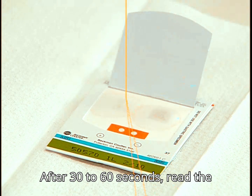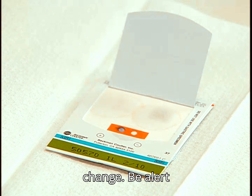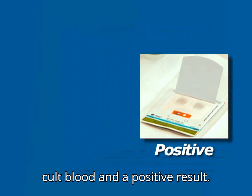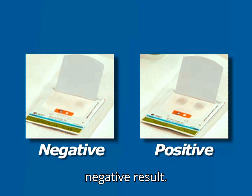After 30 to 60 seconds, read the results of the test, noting any color change. Be alert for a bluish color, which indicates occult blood and a positive result. A lack of color change indicates a negative result.